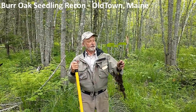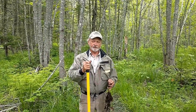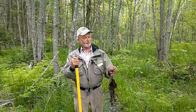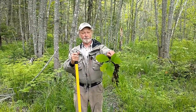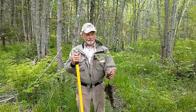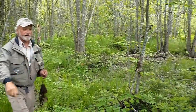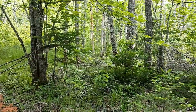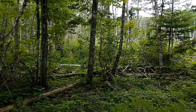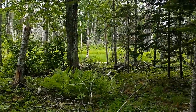Here we are out on University Forest property. Today, in the midst of a horrible swarm of mosquitoes with an impending rainstorm, we're on a mission to dig up some advanced regeneration of Quercus macrocarpa, bur oak — a native oak to Maine, in the white oak group, that grows in these floodplain forests. We're in the riparian zone of Pushaw Stream on the University Forest property in West Old Town. It's a fairly uncommon stand of bur oak that we scouted last fall and found advanced regeneration of oaks.